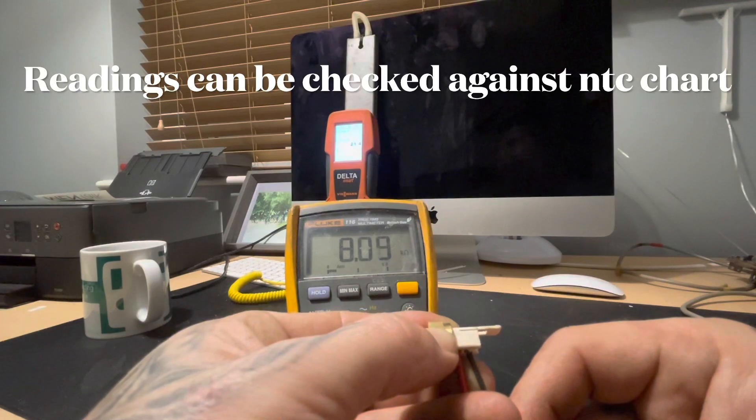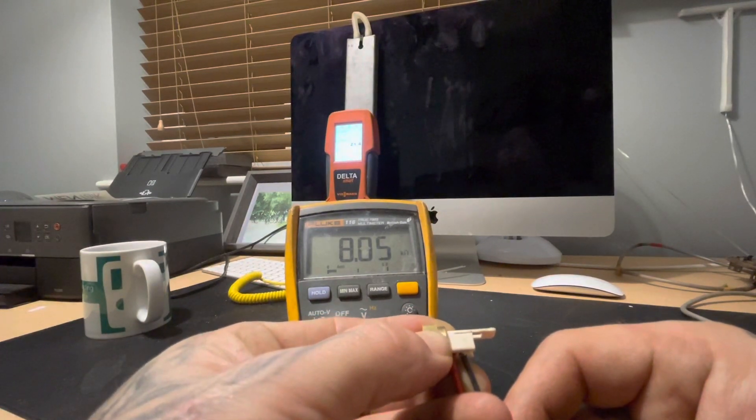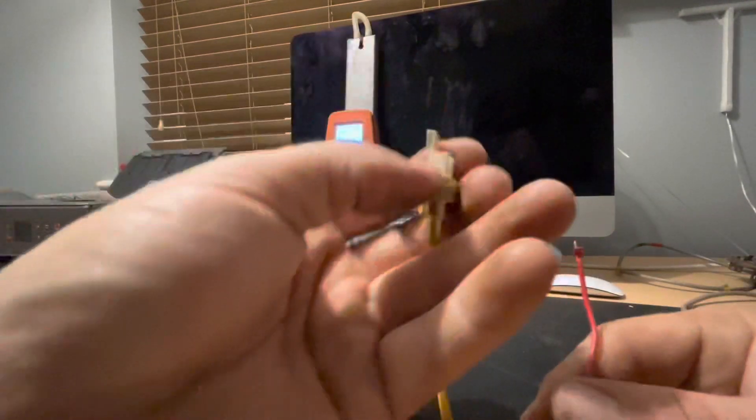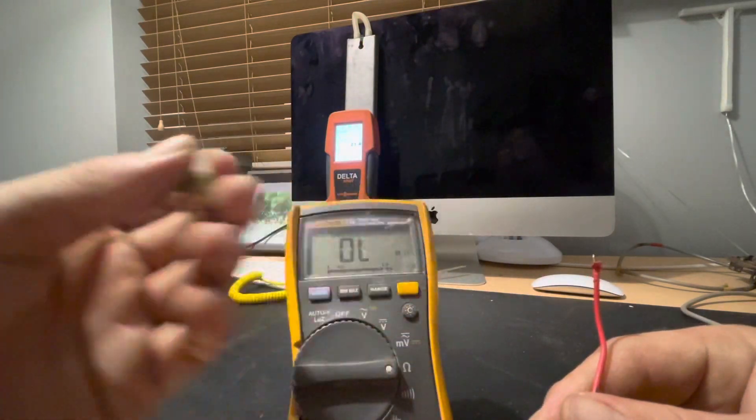We've got a reading of 8.10. It's a little bit warm in here so the sensor is probably warm already. Now we're going to put this in some warm water to demonstrate how the resistance reading goes down.